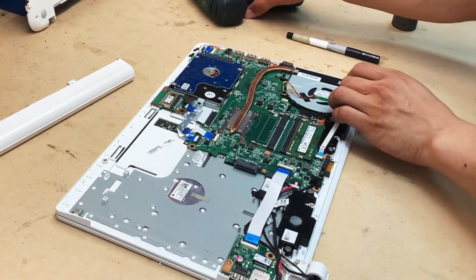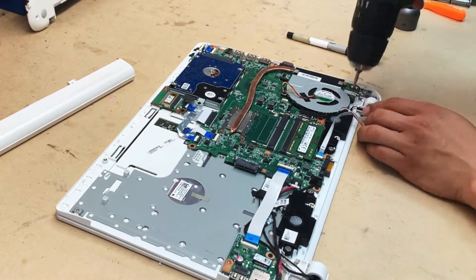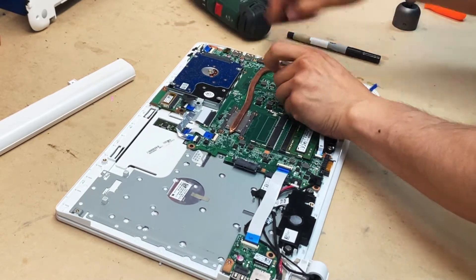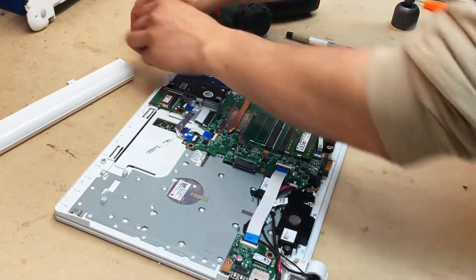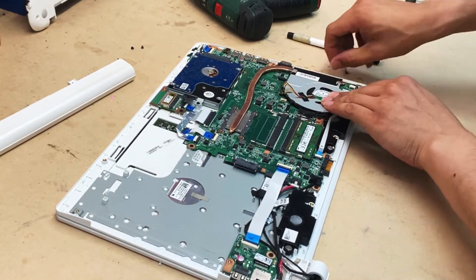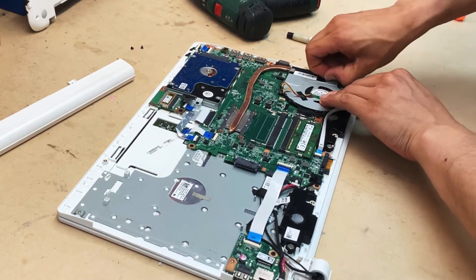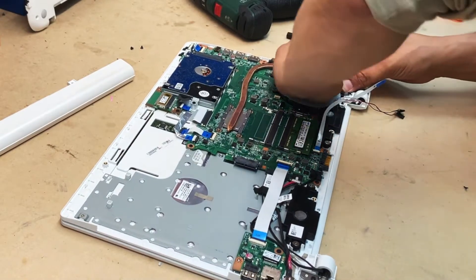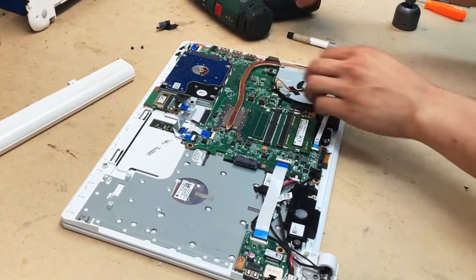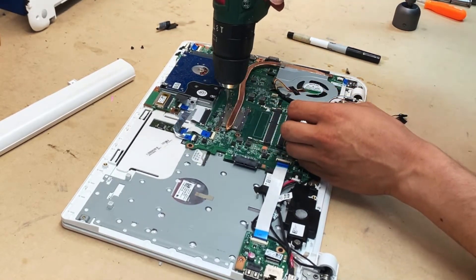Get the ribbon cable for the switch out of the way. There are two screws for the fan — unscrew those and you can simply lift it up. But in this model, like a lot of models, it's taped on either side. I thought I'd be able to remove the fan simply by removing that tape, but there's also another tape underneath the heatsink, so I have to move the entire heatsink.